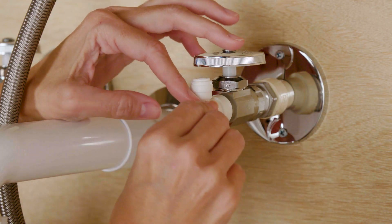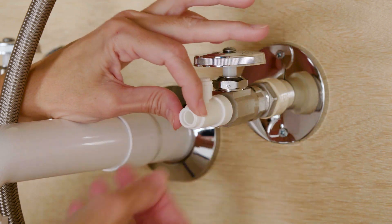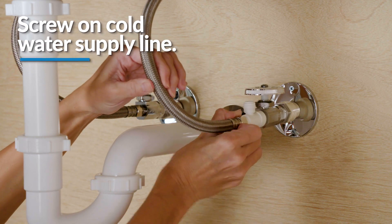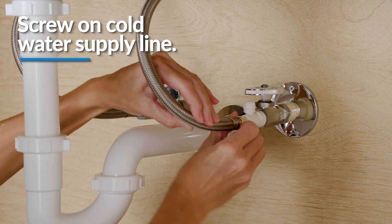Then, wrap plumber's tape around the male thread side of the angle stop adapter in a clockwise direction and screw in the cold water supply line. Do not over tighten.